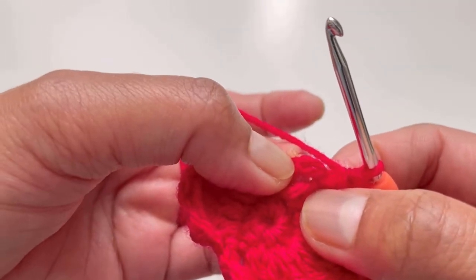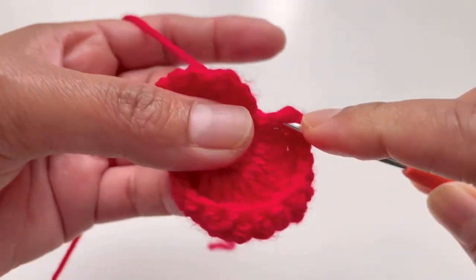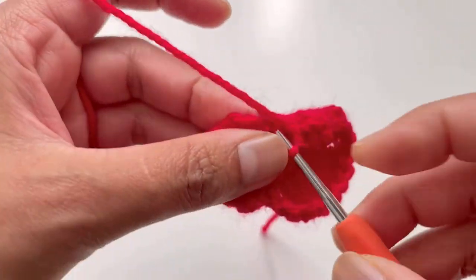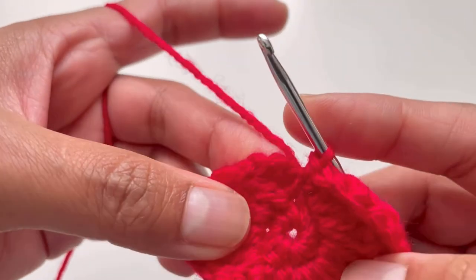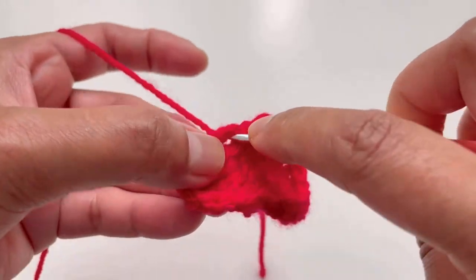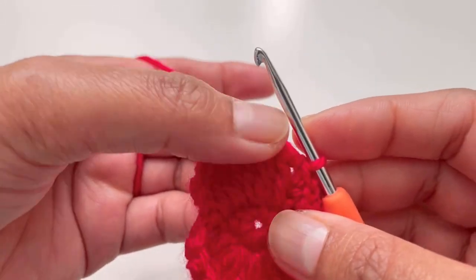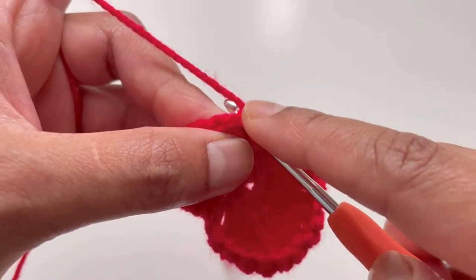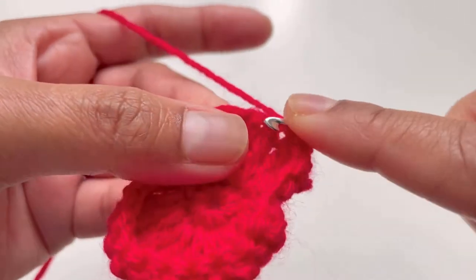Into the last chain two space insert your hook, grab your yarn and make two single crochets. Then insert your hook into the slip stitch from the previous row and make another slip stitch on top of it. Into the chain three space of the second petal make your first and second single crochet, then continue doing single crochets on top of the previous row — working into each stitch of petal number two.